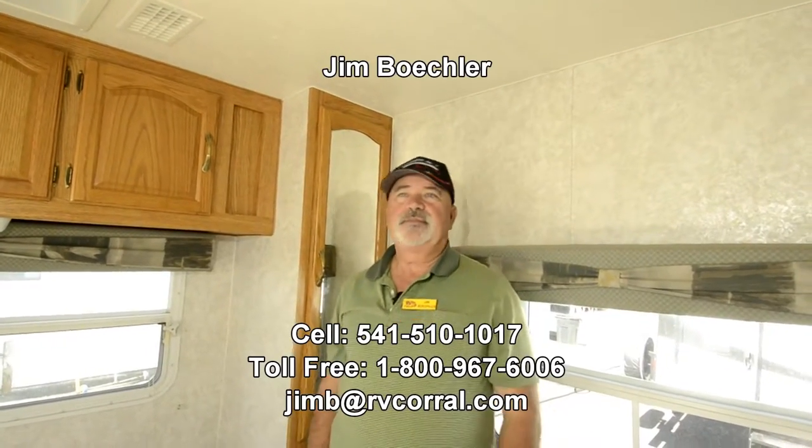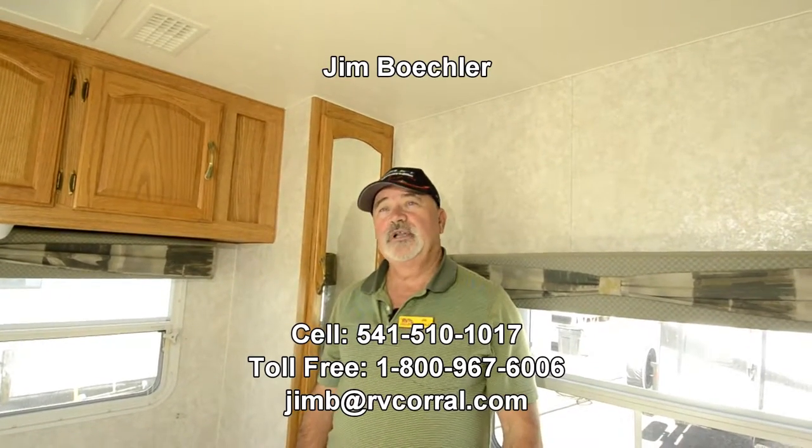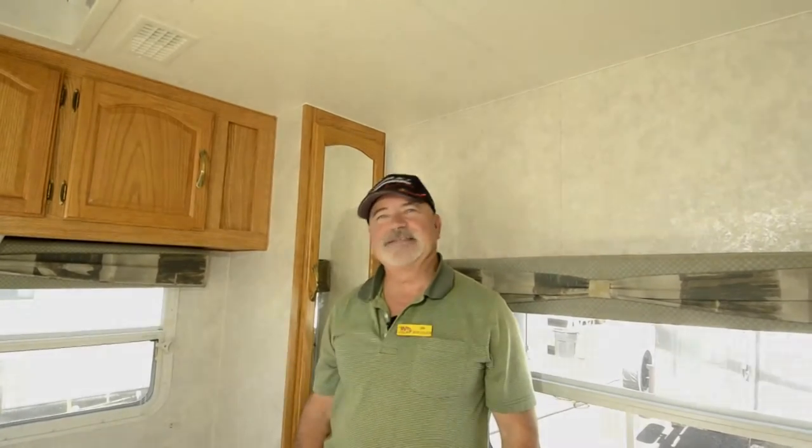I'd love to tell you more about this or show it to you in person. If you have questions, please feel free to give me a call. It's Jim Beckler and you can reach me at 541-510-1017. Thanks.